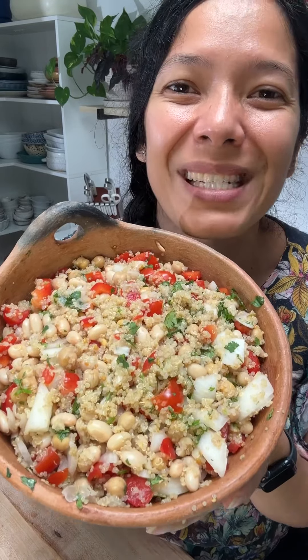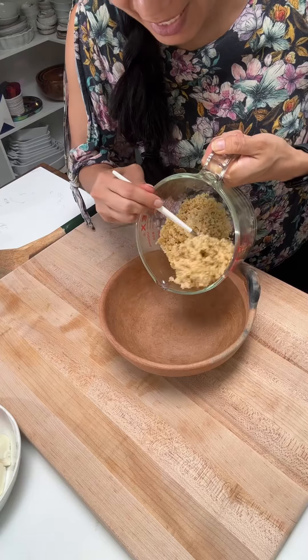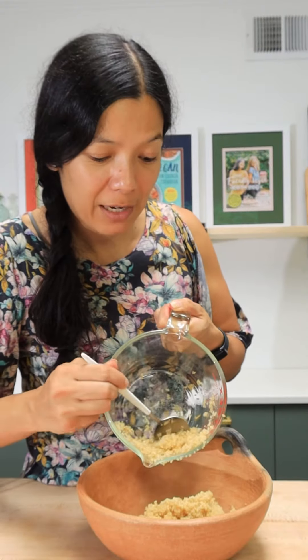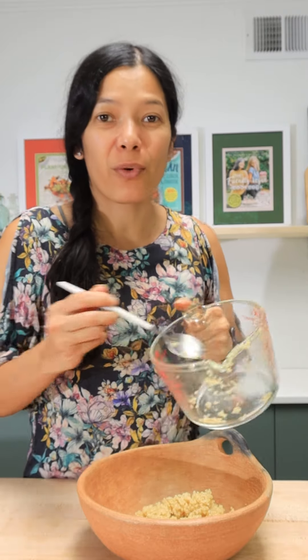Let me show you how to make this easy southwest quinoa salad. I'm going to start with pouring in some leftover quinoa that I have — I like to freeze a lot of quinoa. If you want the instructions for making quinoa, I have them both in my cookbook, Plant Based on a Budget, but I also have some on my website, plantbasedonabudget.com.